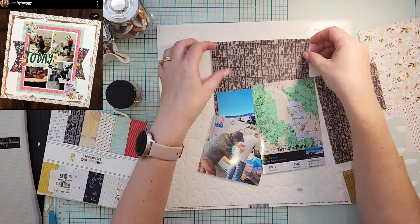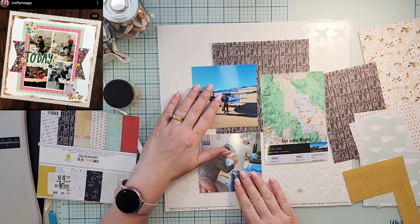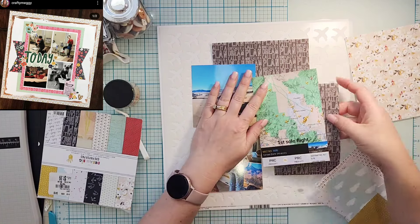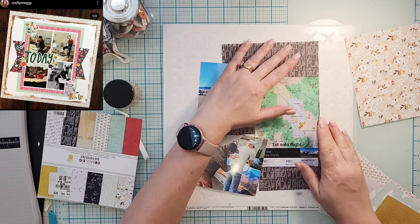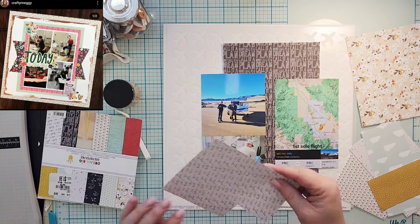She wanted us to either start with a sketch or one of her layouts, so I decided to pick one of her layouts — you can see it up here in the corner. The second item is two stamps, and the third is three photos. You can see I have three photos here.